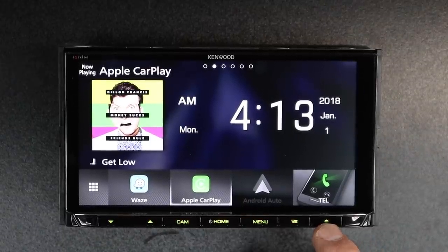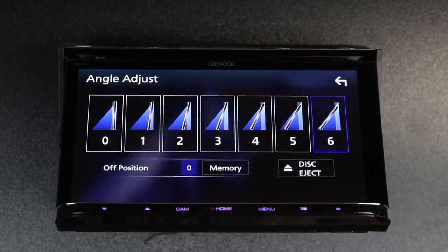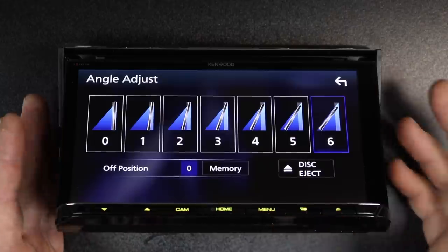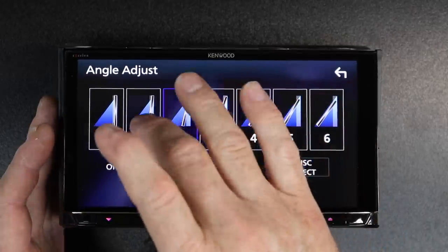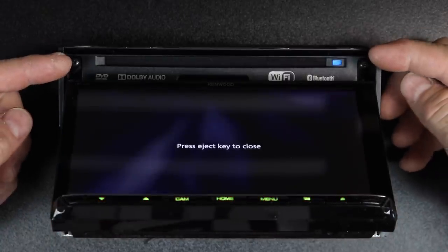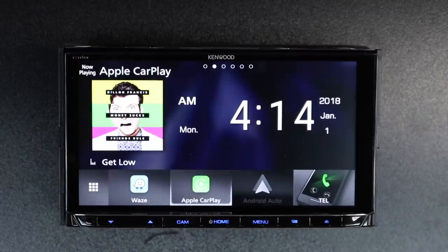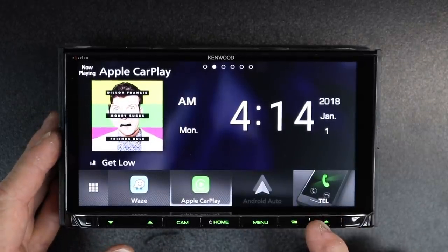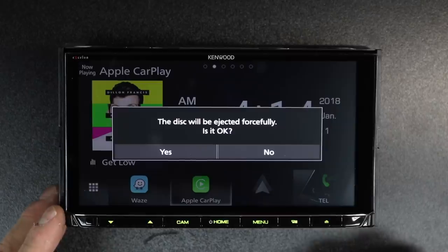Next is going to be the eject button. If we hit eject, we can tilt the display — it has six levels of tilt. If there's any glare on the screen, or if you just want it easier to see, you have six levels of adjustment or none at all. If you select disc eject, it'll open up so you can put a CD or DVD in. For a stuck disc, press and hold for three seconds to bring up the force eject screen — select yes and it'll forcibly remove the disc.